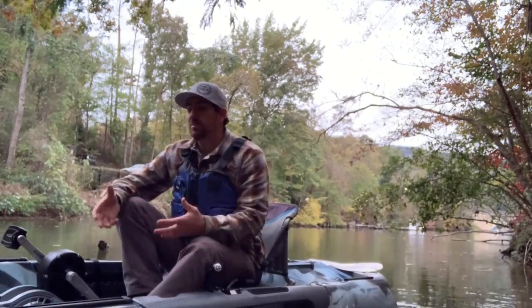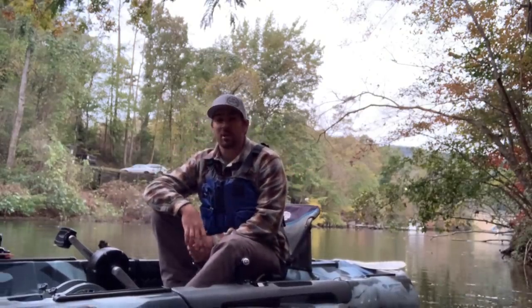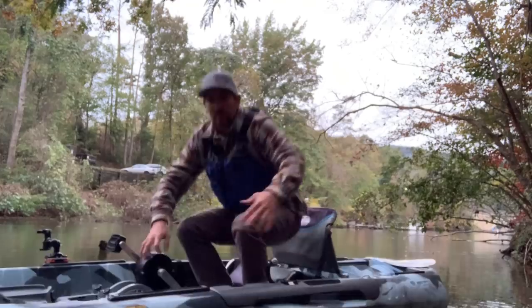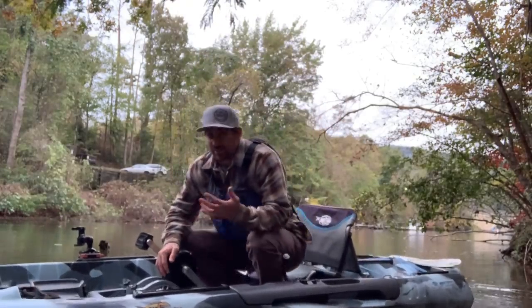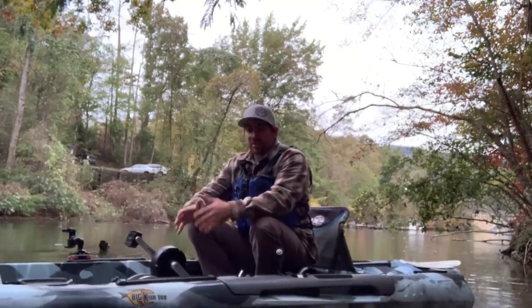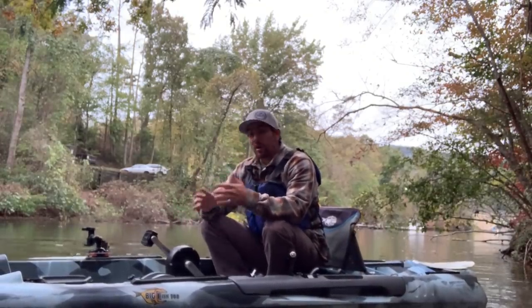At $1,799 for what this boat gets you — the stability, the maneuverability, the efficiency — I think it's going to be a really solid option for somebody that wants to get into that Pro Angler level boat as far as stability, being able to stand, move around, do whatever, but also wants something affordably priced. That's where this niche is going to be carved out. And I think this Big Fish 108 is going to sell incredibly well.